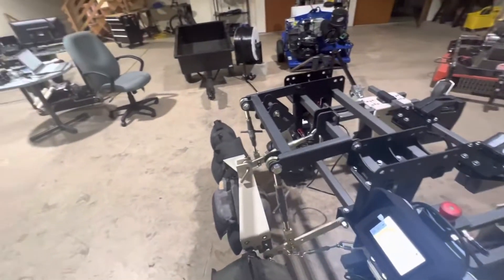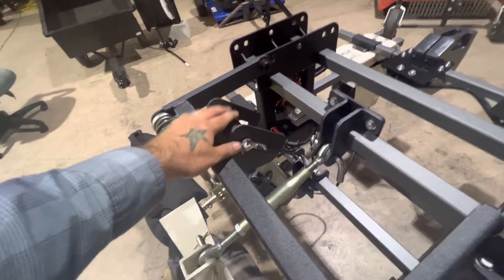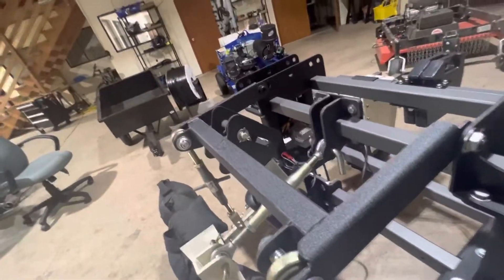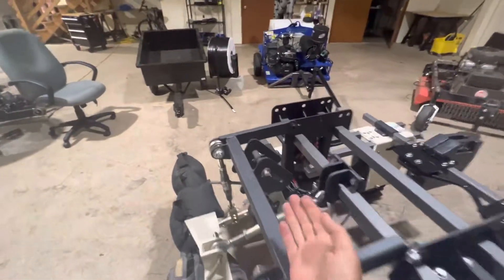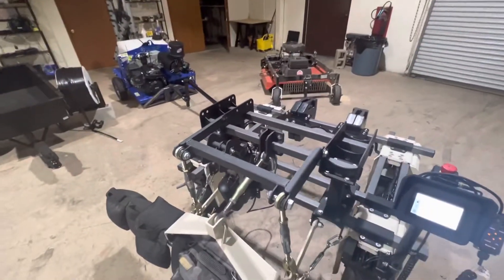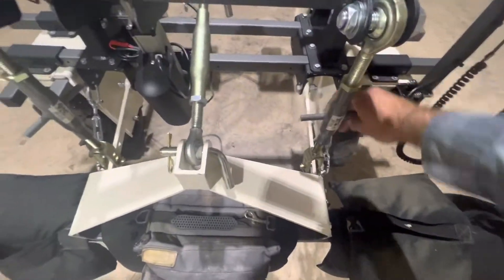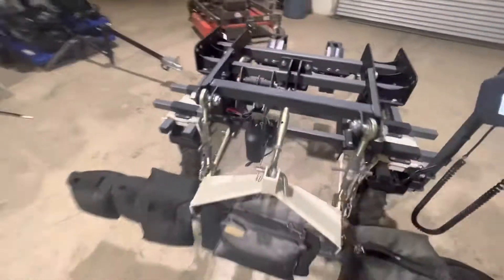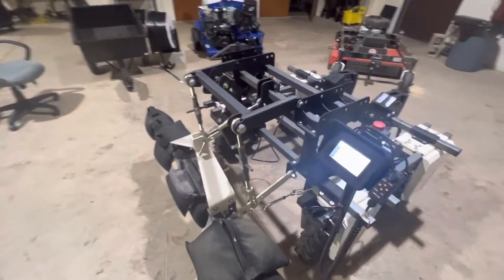Another nice feature of this 3-point is we have a floating point, so that if you go over a bump in the ground, the ground can push up the tool. It's got all the leveling adjustments you might expect in a 3-point. We build all the steel in-house, and it's pretty awesome.